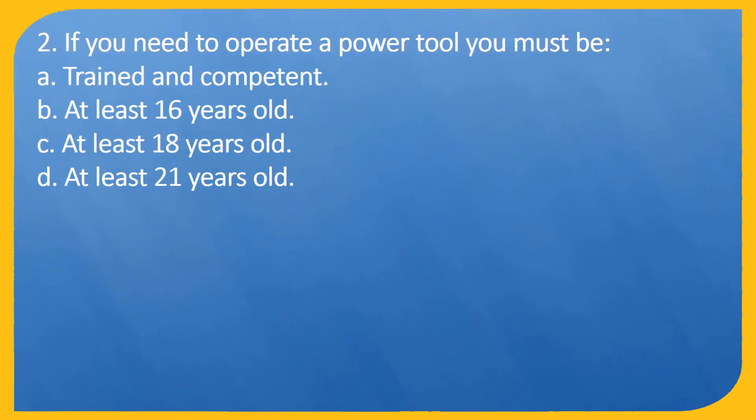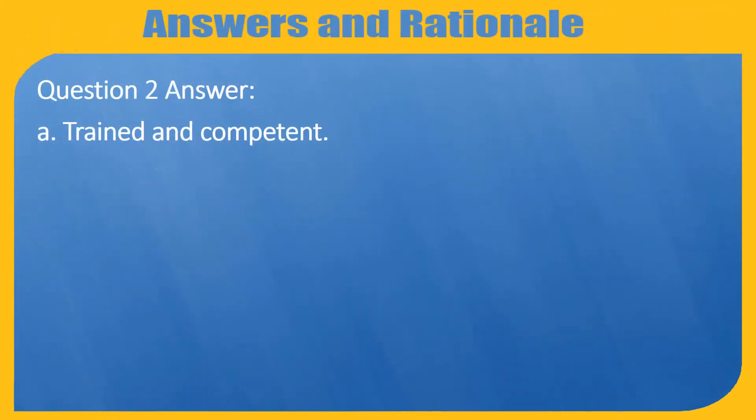Question 2. If you need to operate a power tool you must be: A. Trained and competent. B. At least 16 years old. C. At least 18 years old. D. At least 21 years old. Answer: A. Trained and competent.